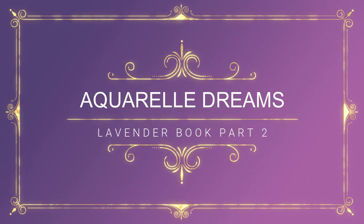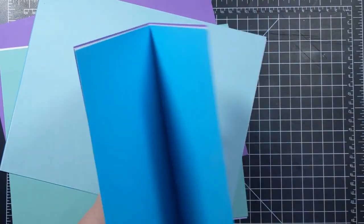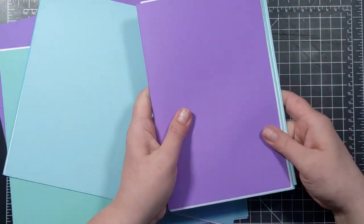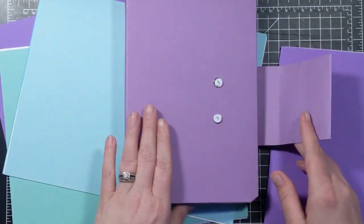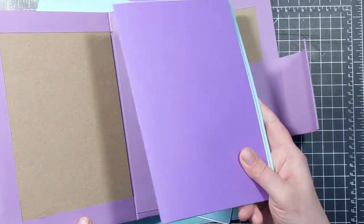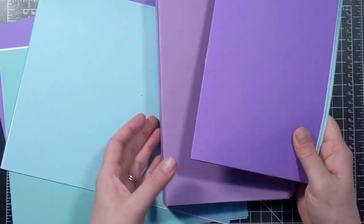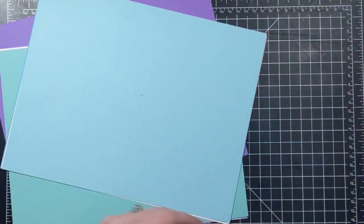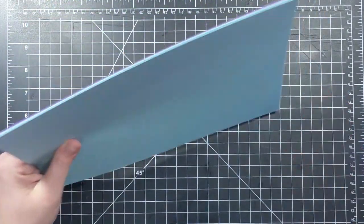Hello and welcome back. Today's video is going to be part two in the lavender book series and I'm going to show you how I create a signature that goes inside of this book. Here is the book that we made in the previous video — if you haven't seen it, I'll link it in the description box below. I'm going to be using products from the Aquarelle Dreams paper collection. In our next video we're going to start decorating this book, but for today let's get the signature put together.